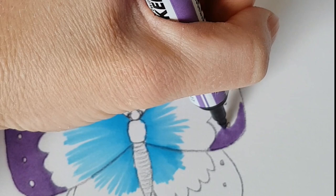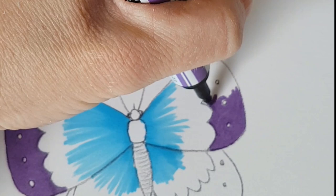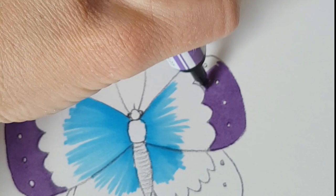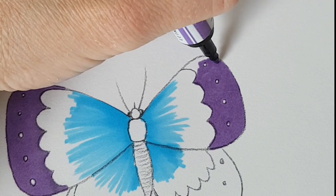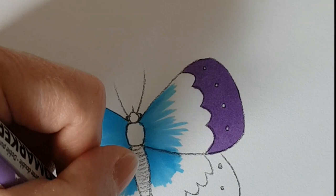Butterflies are amazing, aren't they? They really stand for transformation — they start off as caterpillars, which can never envisage what they are going to become. They have these amazing transformations where they grow their wings and become fully fledged. I'm going to go for a slightly lighter purple — just a little bit of variation, it might not show up.